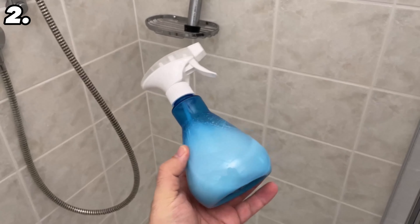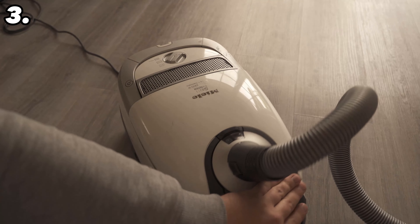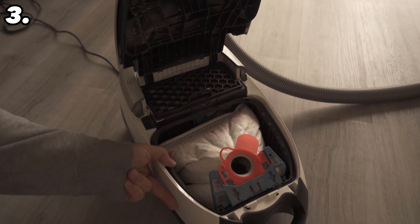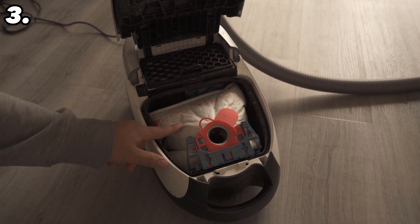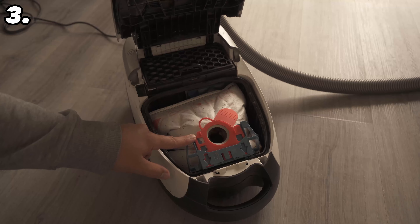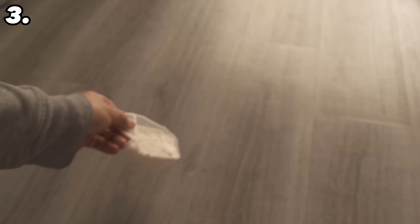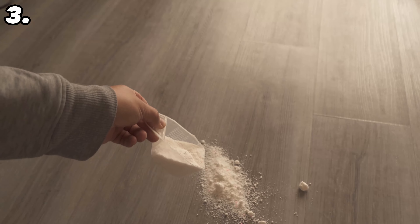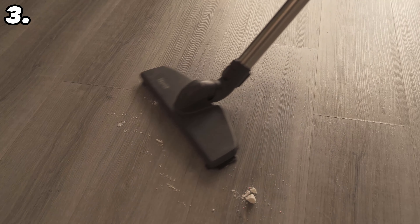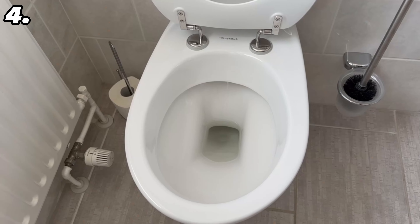Have you ever thought of vacuuming up washing powder with a hoover? This is also a really ingenious trick. First, always keep the hoover clean — replace the bag and filter regularly. But if your hoover still smells bad, washing powder can help. Just spread a small amount on a hard floor, then vacuum it all up. You'll notice the hoover no longer stinks — in fact, every time you use it your whole home will smell like freshly washed laundry.